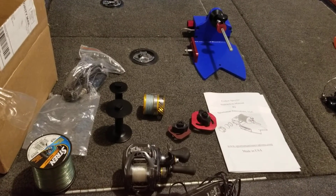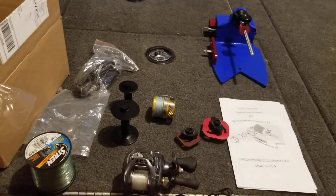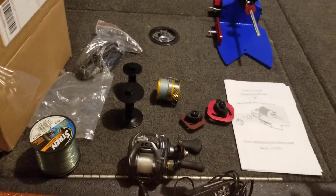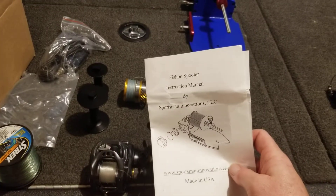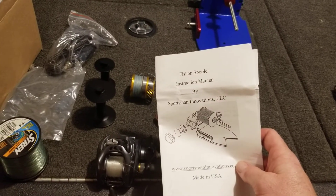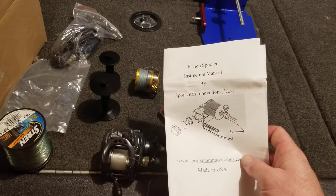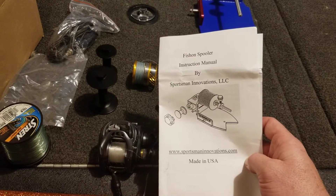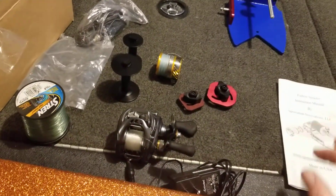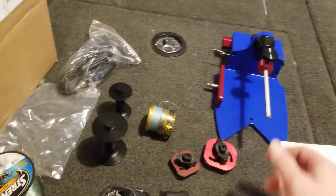Hey everyone, this is Clayton — blue bass for 86. I'm going to do a quick review and try using my new Fish-On Spooler, my line spooler and also line remover station from Sportsman's Innovation LLC. Just got this in the mail the other day, pretty excited to use it — it's a neat little design.